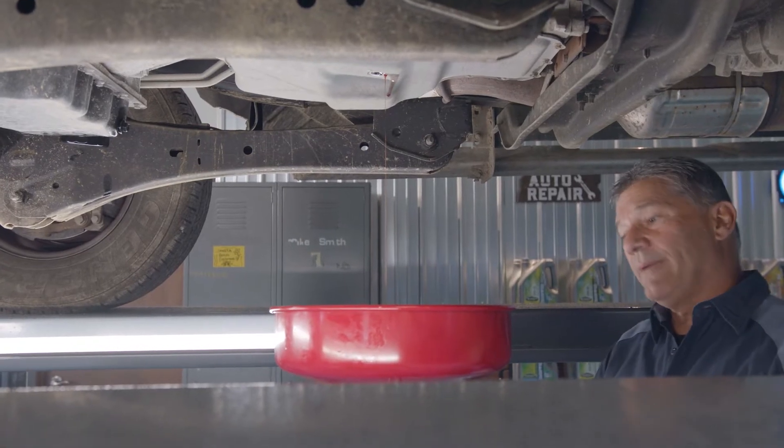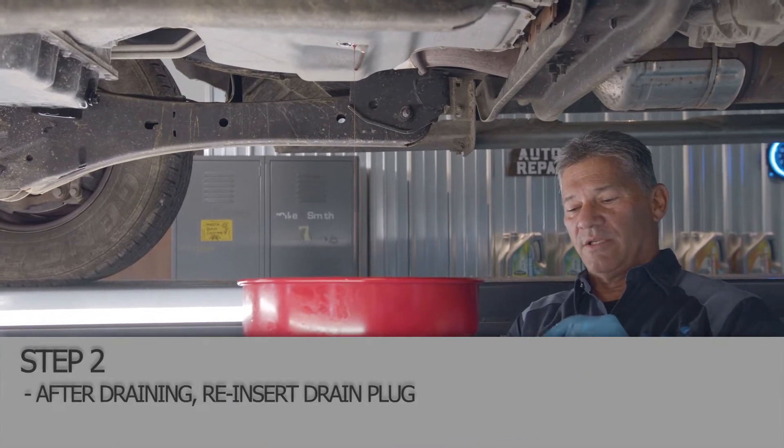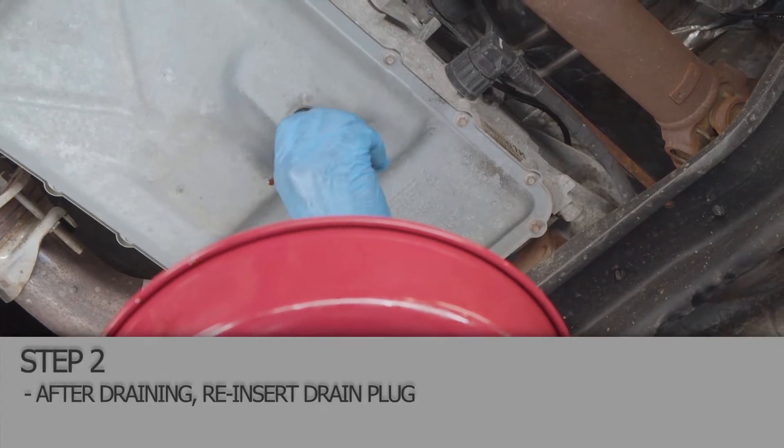We're ready to put our drain plug back in. Make sure that if it had a gasket on it, that the gasket is still there so we don't have any leak.